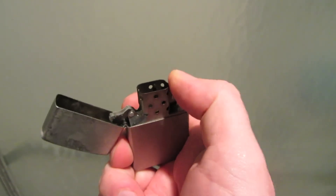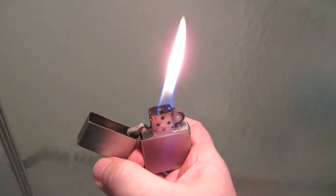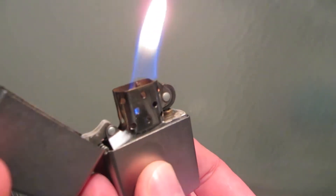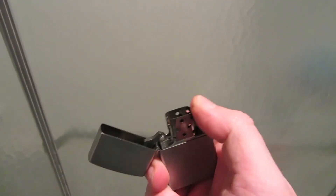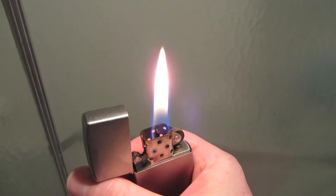You can see the ice crystals on it, so it's cold. On about the third strike, the Zippo lit. There are still ice crystals on it. The Zippo is definitely a cold weather lighter — there's no question about that. I also think this might be a high altitude lighter too. This might light at high altitude very easily. Someday I hope to be able to test that.